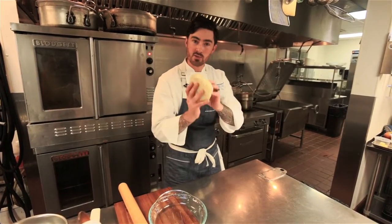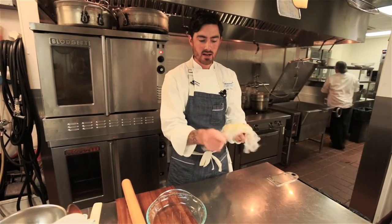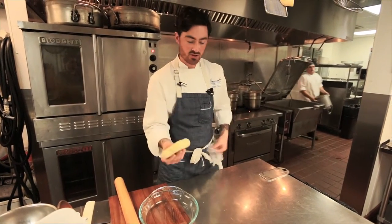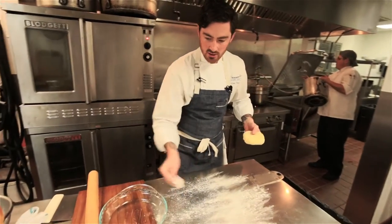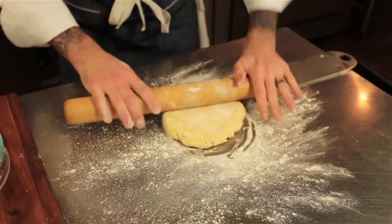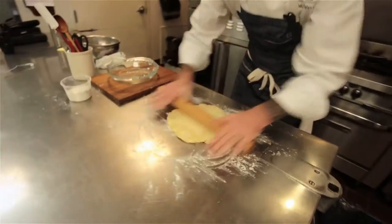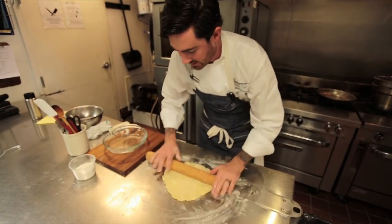Now we're going to roll out our pie dough — this is one I made yesterday. You can see I wrapped it up nice and tight in plastic wrap and put it into the shape of a circle, because it's a lot easier to roll into a circle when it starts in the shape of a circle. A little bit of flour on your bench, a little bit on top of your dough, and as you roll you just want to turn a little bit each time.